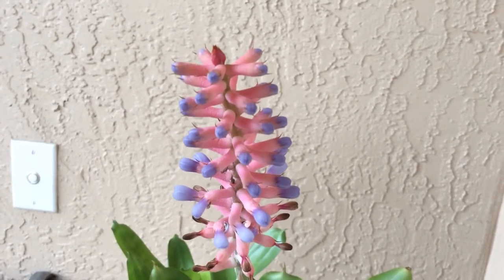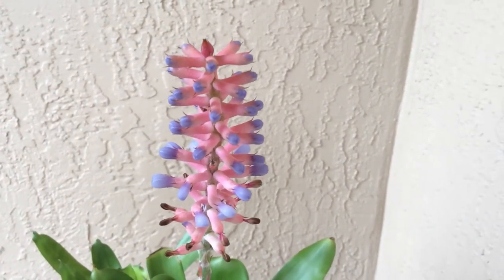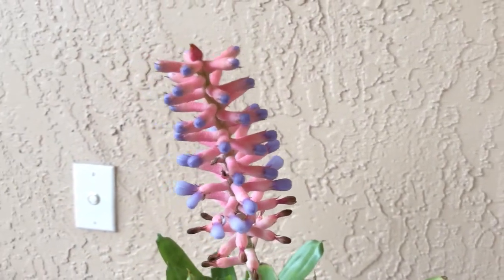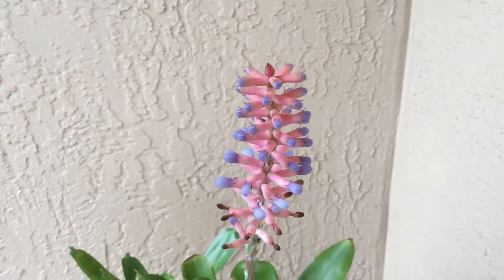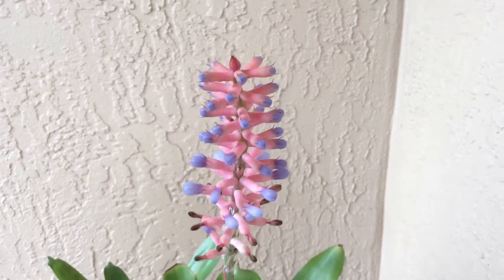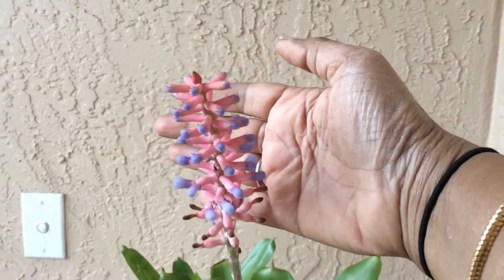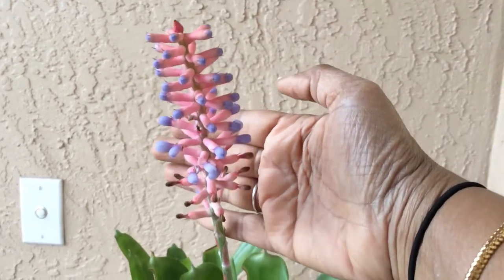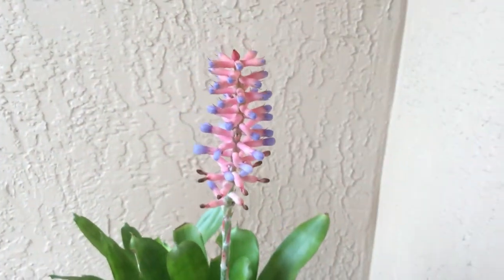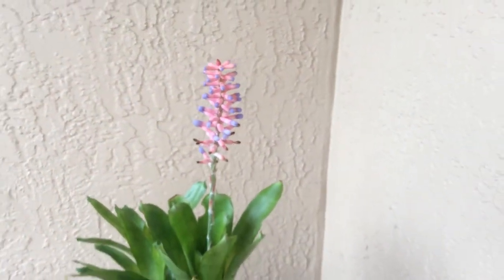Hi everyone, this is Aechmea gamosepala, one of the species of bromeliads from Brazil. It is a relatively small bromeliad — the entire plant is about a little less than a foot tall, and including the spike it's about a foot and four inches. Just to give a comparison, here's the extent of the spike — my hand looks like a giant compared to that. It's called the matchstick bromeliad for obvious reasons, with pale green leaves.